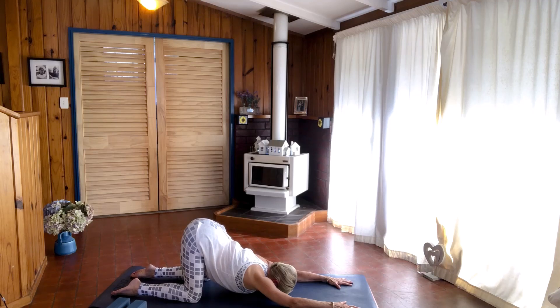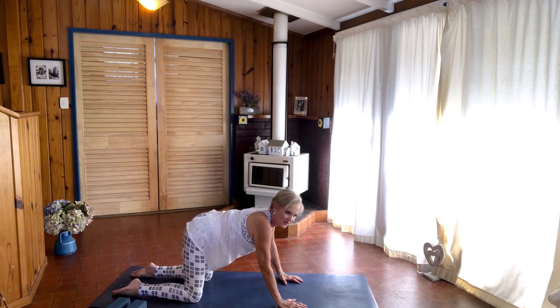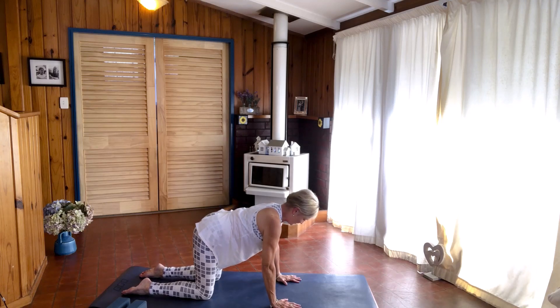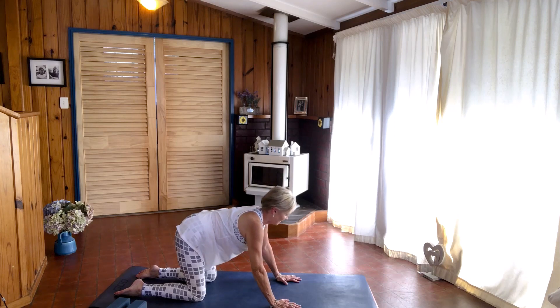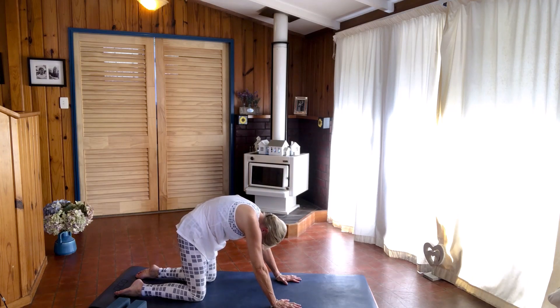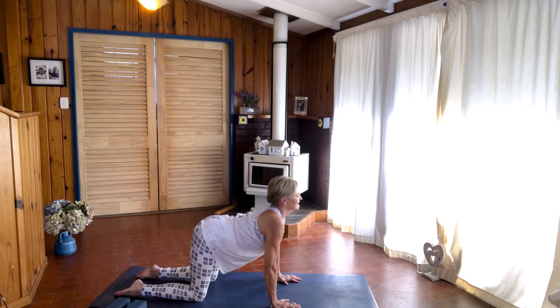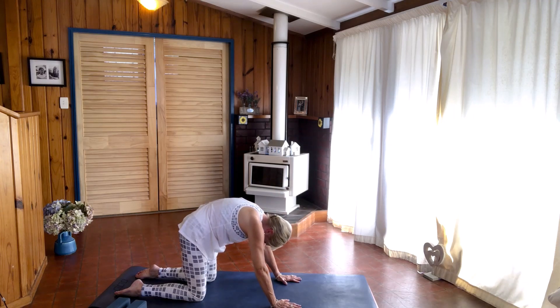Make sure that your hips are above your knees. Then slowly and gently pressing, hands coming back up, coming into tabletop position with your hands underneath your shoulders, shoulder-width apart, knees underneath your hips, hip-width apart. Breathing in, and breathing out into cow. Breathing in, breathing out — round your back, lean back between your legs, and then come back into neutral.